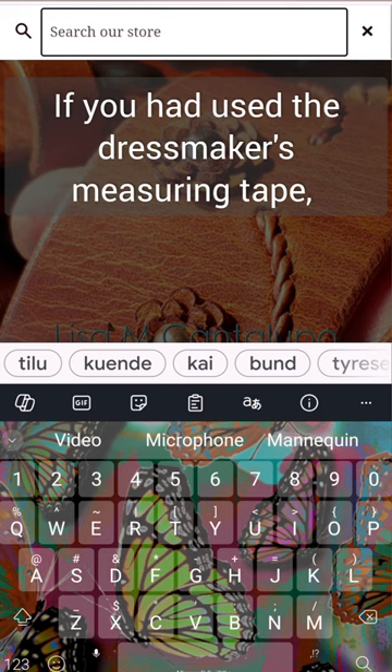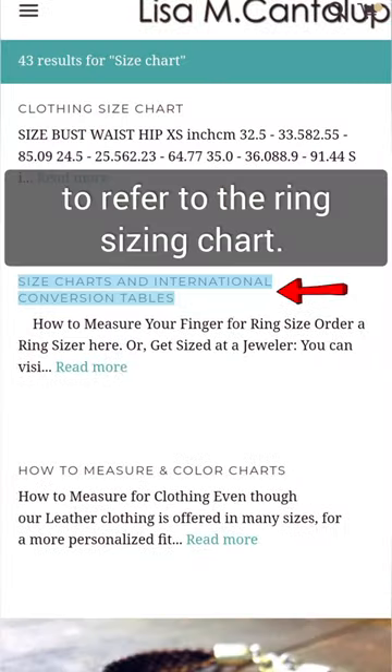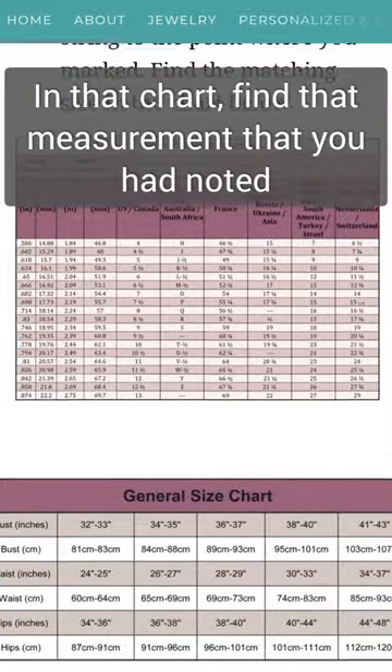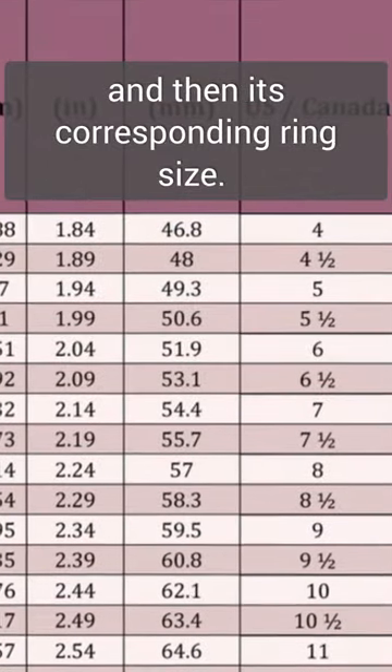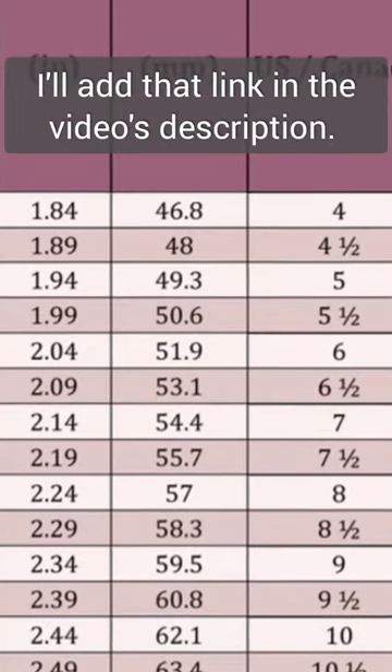If you had used the dressmaker's measuring tape, hop onto my website to refer to the ring sizing chart. In that chart, find the measurement that you noted and its corresponding ring size. I'll add that link in the video's description.